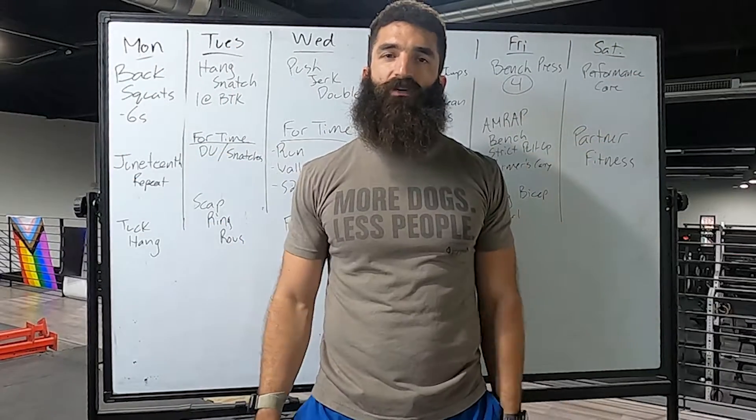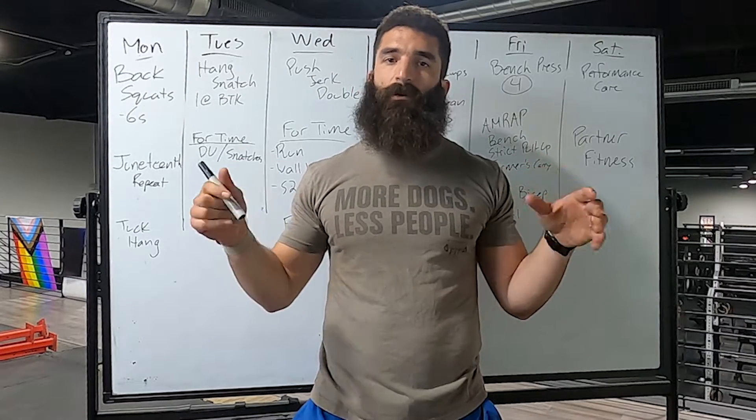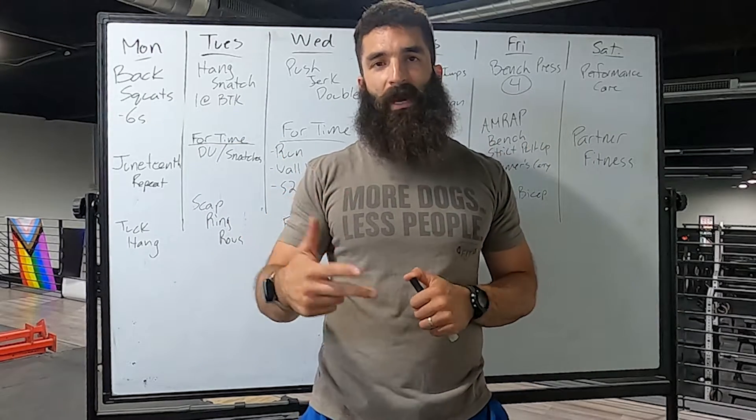Welcome to the programming video of the week! It is Sunday, it is Father's Day — big shout out to all the dads of the gym, including our owner Dave and the other owners Dave and Matt.